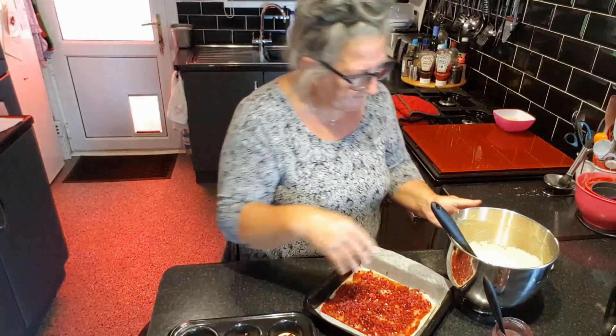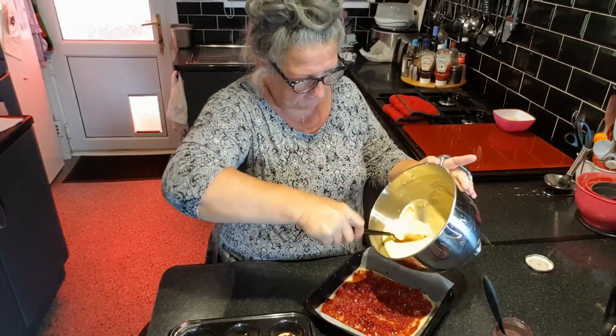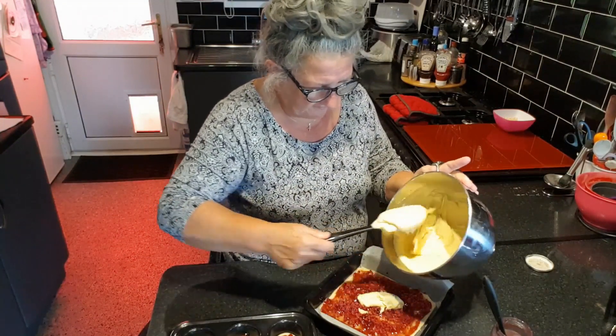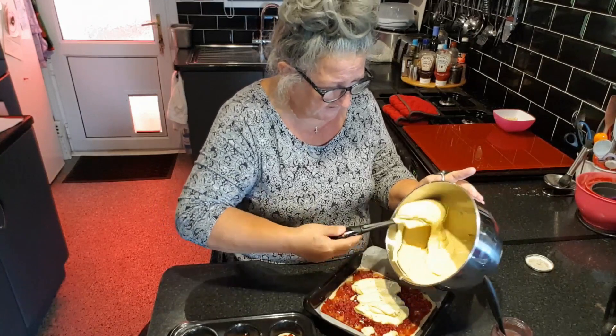Just wash my hands — raspberries all over them! Now we're going to spoon the mixture over the top to cover them. You don't have to be fussy about it.